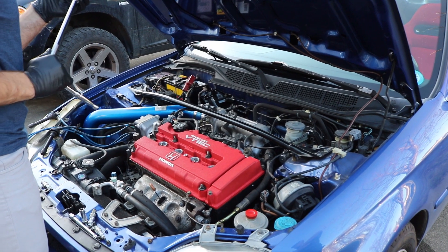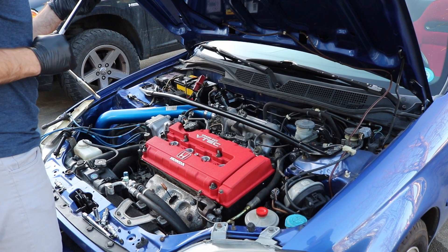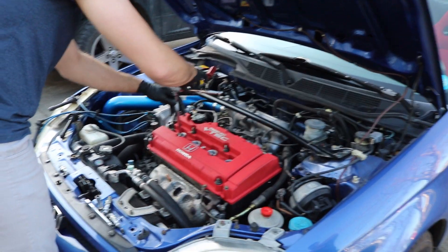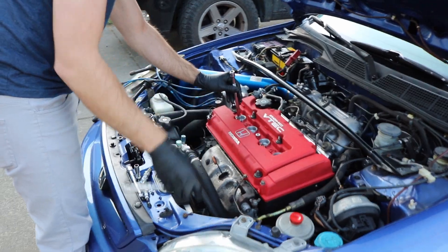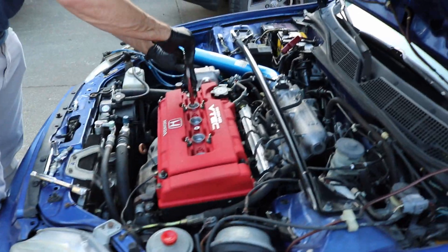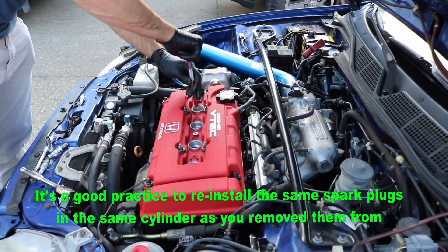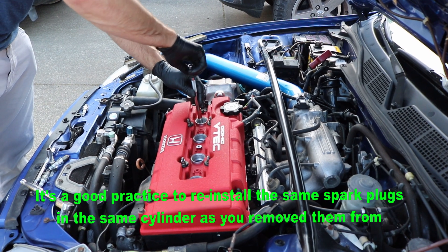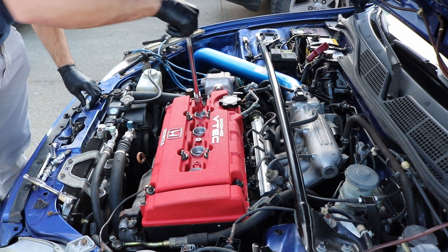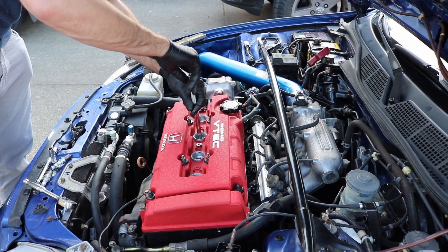So we're just going to put our spark plugs back in. You can give them a good check right now — see how they're looking, make sure they're not burnt or broken. These ones are all looking good; I did just replace them not too long ago. What I like to do is always put the spark plugs in first with just the extension and do it hand by hand. This way I know I'm not going to be cross-threading any of the spark plugs — the last thing you want is to cross-thread one inside your engine. Just do them all by hand first; better safe than sorry.